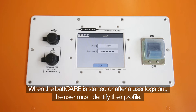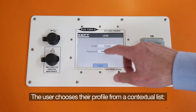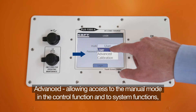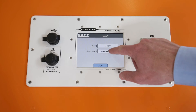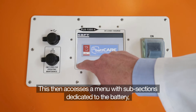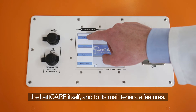SAFT has developed a friendly, easy-to-use interface. When the BATCARE is started or after a user logout, the user must identify their profile. The user chooses their profile from a contextual list: User, Advanced — allowing access to the manual mode in the control function and to system functions — and Calibration, allowing advanced functions and modification of calibration parameters. This then accesses a menu with subsections dedicated to the battery, the GSE, and the maintenance of the GSE.